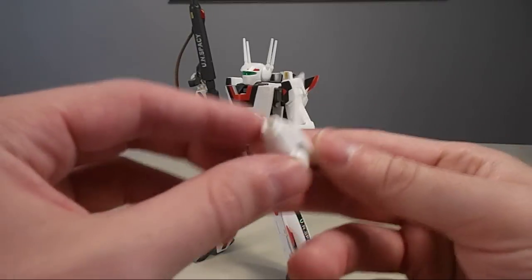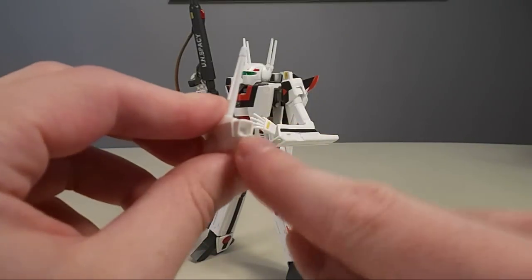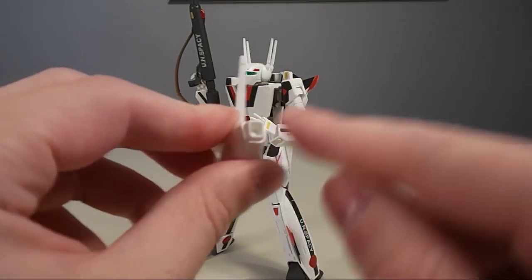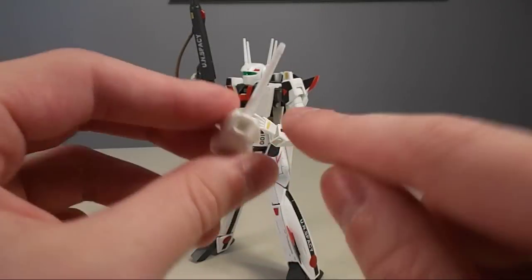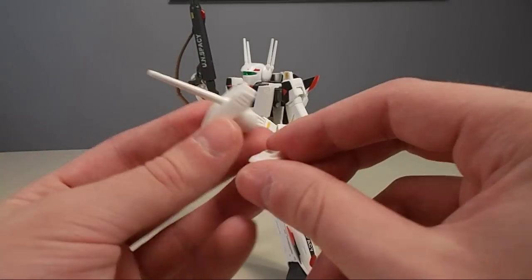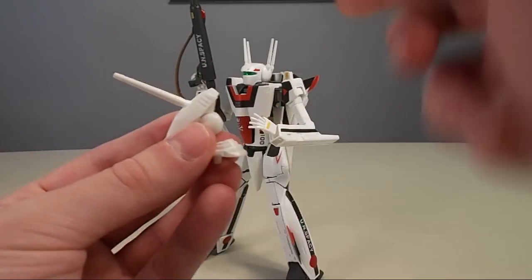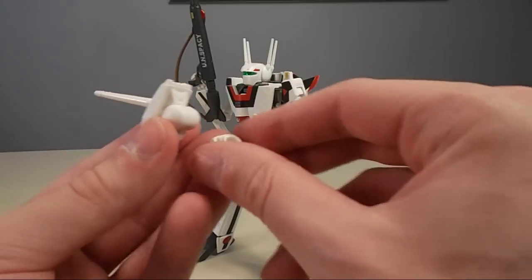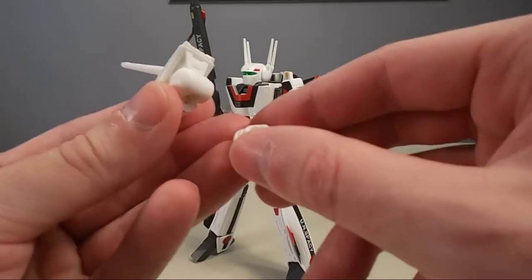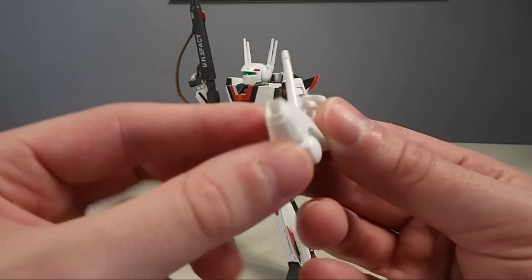It does come with a VF-1A head. Unfortunately, I misplaced the little camera that goes in there — which is clear anyway, so I was going to cover it with a sticker they give you. But they only give you one double ball to connect the neck part and I'm using it in the VF-1S head. So I can't actually get the VF-1A head to work on this one anyway, which is a bit of a loss.